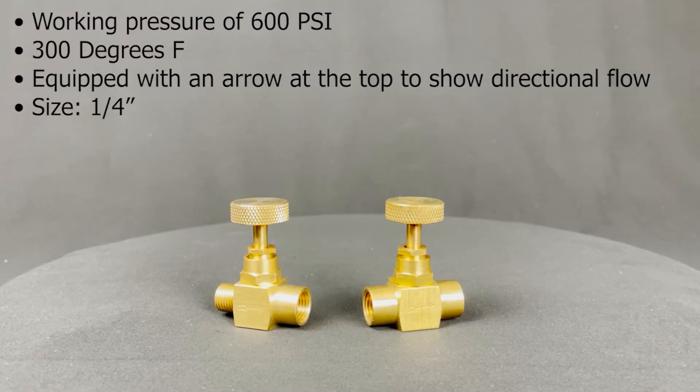They're also available in brass SKUs: VN-B01 female-by-female brass needle valve, VN-B02 male-by-female brass needle valve, and VN-B02-FM female-by-male brass needle valve, all in quarter inch size. They have a working pressure of 600 psi at 300 degrees Fahrenheit, and are equipped with an arrow on the side to show directional flow. The difference between VN-B02 and VN-B02-FM is that they both flow in opposite directions.